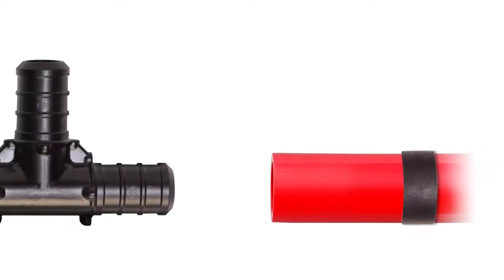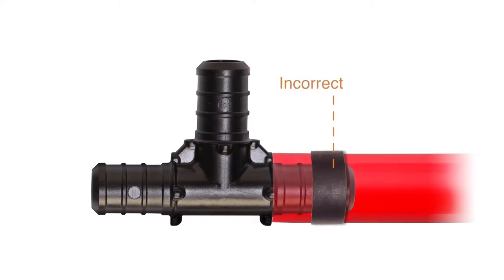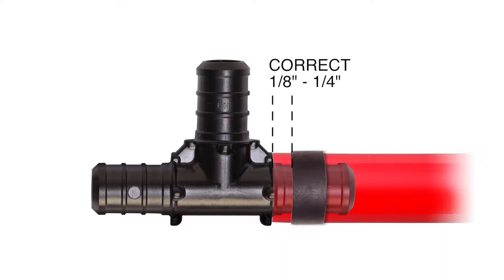In order for the copper crimp ring to force the PEX tubing material into the gaps between the fitting barbs, the copper crimp ring must be positioned over the barbs. We recommend a gap of one-eighth to one-quarter inch between the tubing end and the edge of the copper crimp ring, which ensures the barbs are covered.